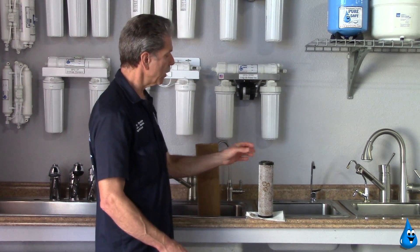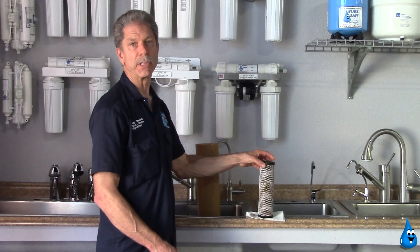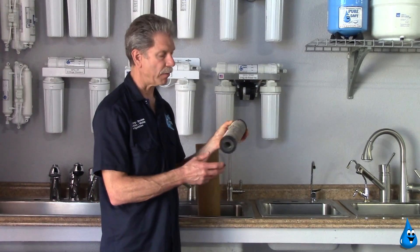This week we want to tell you a little bit more about the maintenance of reverse osmosis systems and what can happen if you don't maintain the systems.